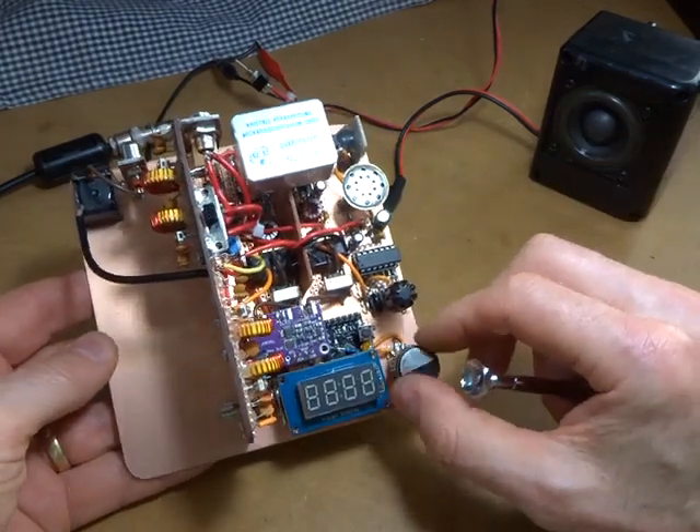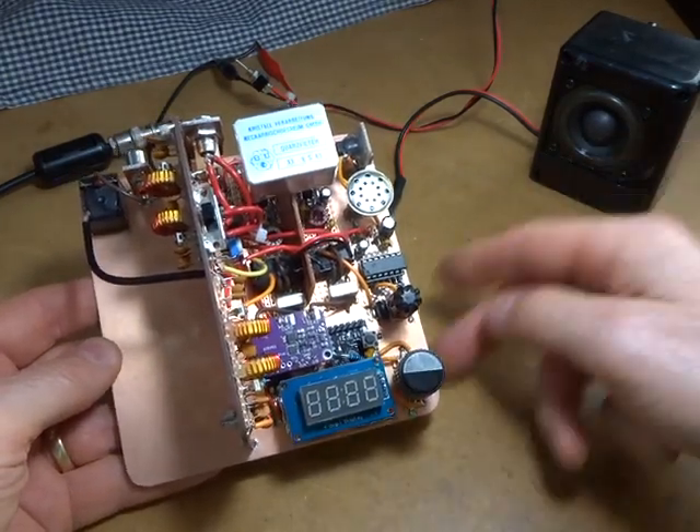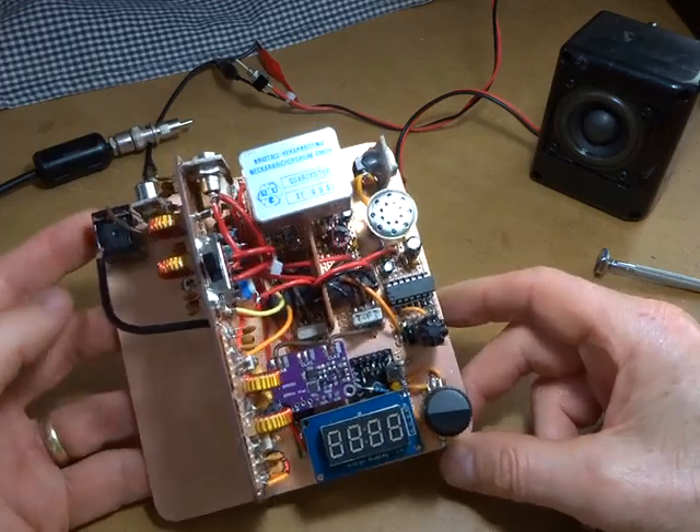No rotary encoder noise, which is great — that's nice and quiet. So that's the receiver done.